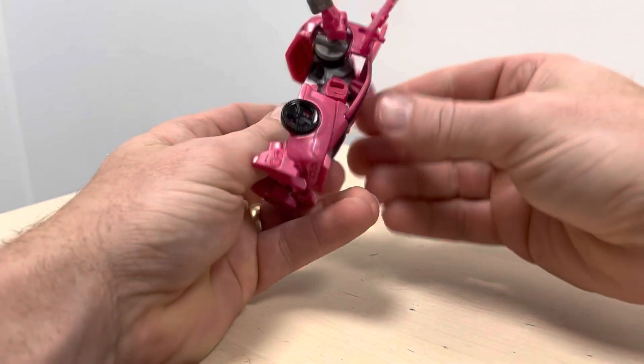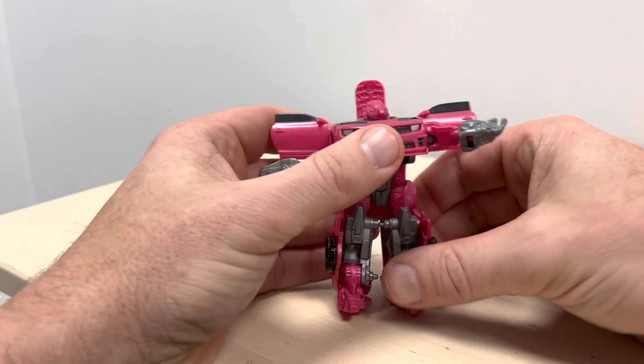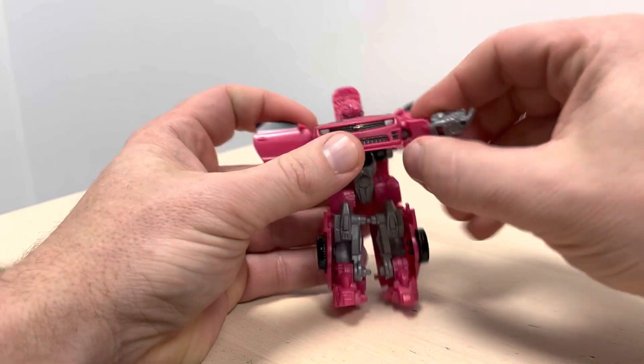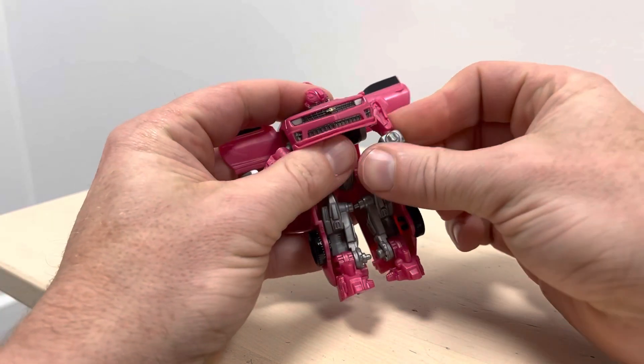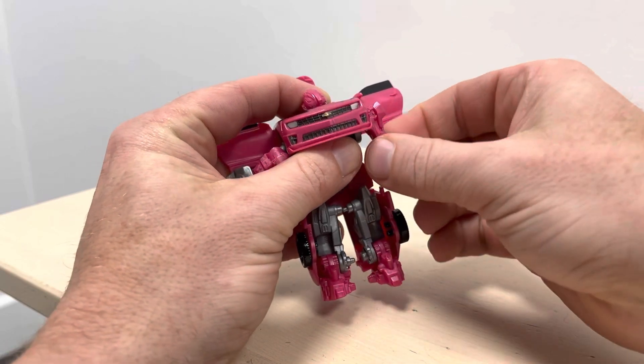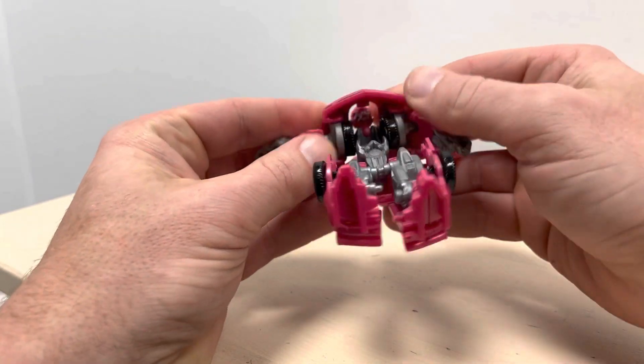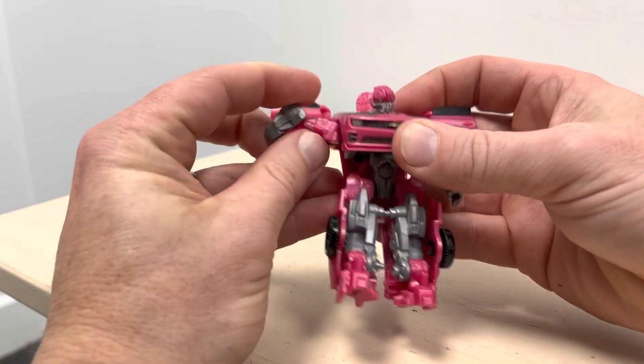I'm bringing this around — make sure the back does not get caught in there. There we go. Now you can bring that down, correct the orientation of the arm at the shoulder, and of course turn around what is the bicep — this is just caught in there so I need to bring it out.